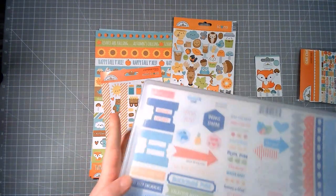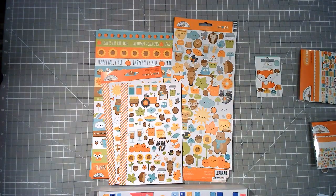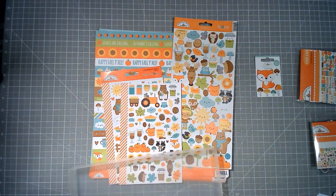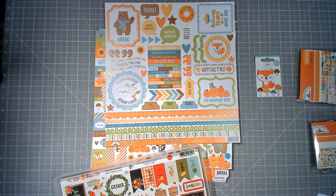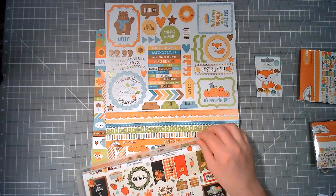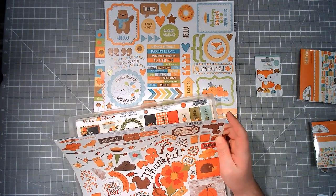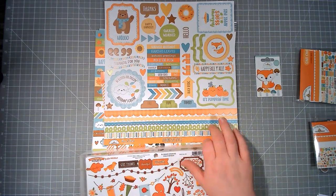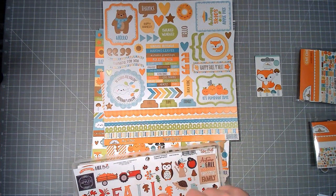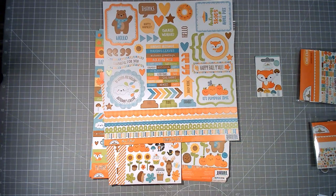I'm pulling out my summer and autumn box of stickers. I thought I had the 12x12 'This and That' stickers — let's have a look. I've also got the 12x12 This and That stickers from this collection, plus a few other fall/autumn themed ones: Hello Autumn from Carta Bella, The Story of Fall from Echo Park (that's an old one, 2015), My Favorite Fall from Echo Park, and Cozy Days from Simple Stories.